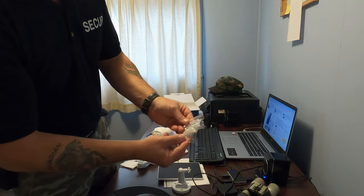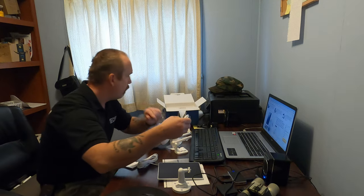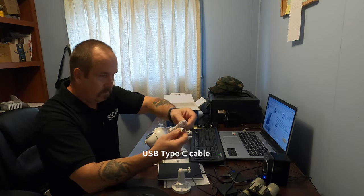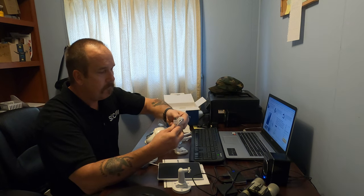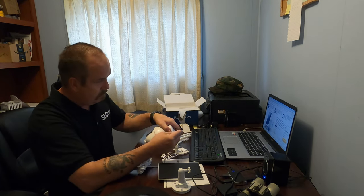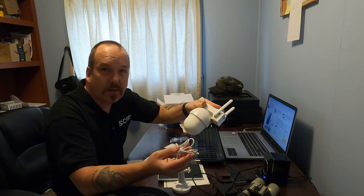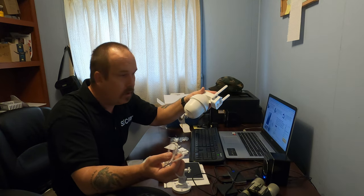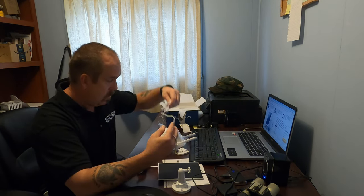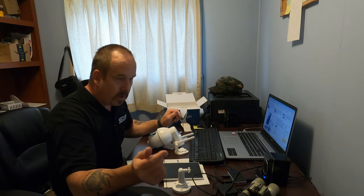The mounting bracket for the solar panel screws on with an adjustable mount at whatever angle is best to get the most sunlight. Comes with screws and fastening devices depending on what type of surface you're mounting on. The USB cord — you can also plug into your computer, take out the SD card, plug it into a card reader and download footage to your computer.